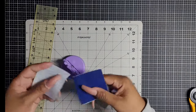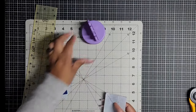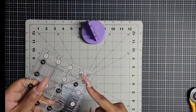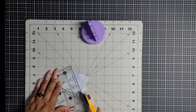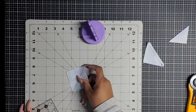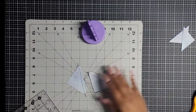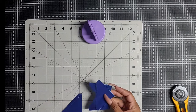Now that I have sewn directly on that line, I'm just going to cut these apart since I chain stitched them. Then I'm going to grab a ruler and lay this quarter inch mark right here on this line and cut away everything over here. Do the same thing again — lay it on the line and cut away a quarter of an inch. Those are now scraps. Now that we've cut them apart, we have four triangles here.